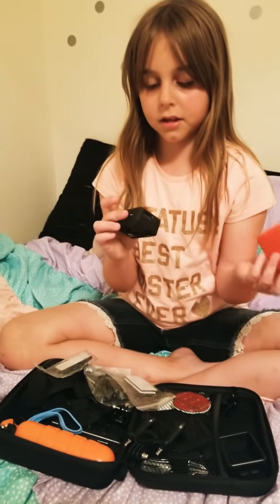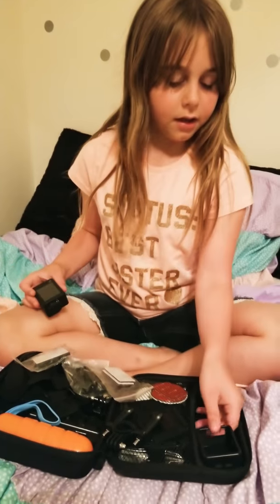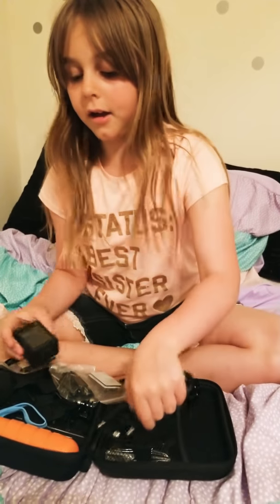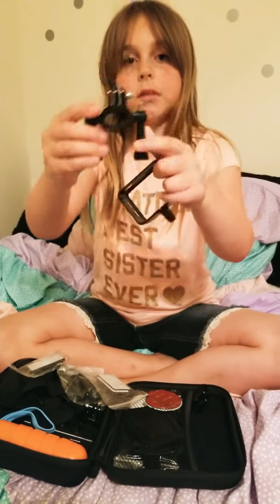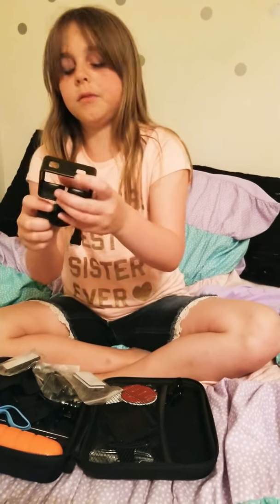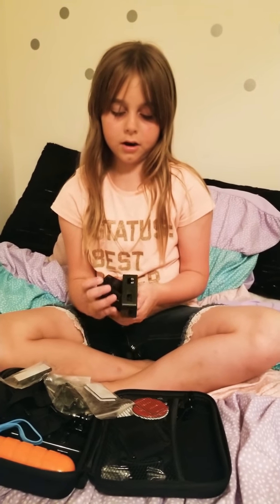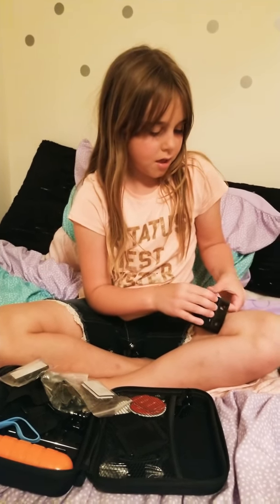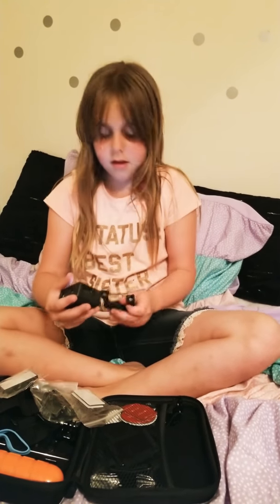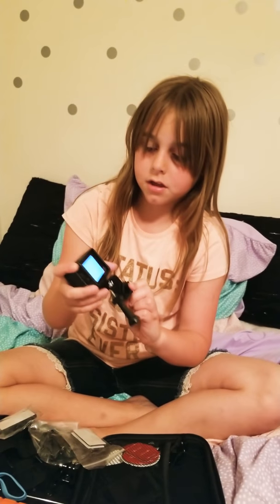So that's like the underwater case. This right here I think is to clean it, I'm not sure. And this is something that attaches to the bike mount, so you can put this on the handlebar of the bike. You put this piece on and attach it with a bolt.